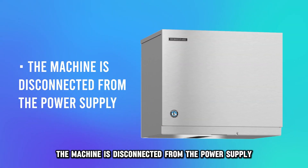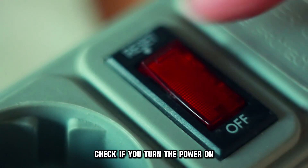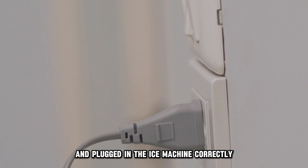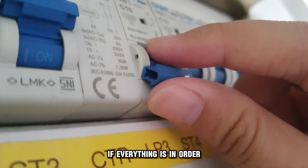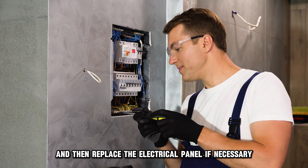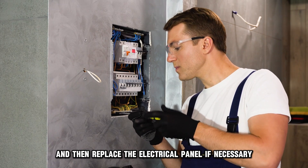The machine is disconnected from the power supply. Check if you've turned the power on and plugged in the ice machine correctly. If everything is in order, check if the machine has a blown fuse and then replace the electrical panel if necessary.